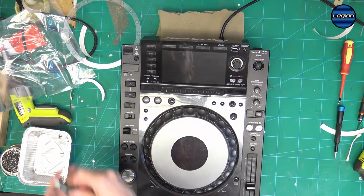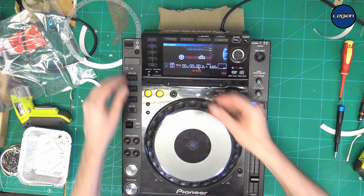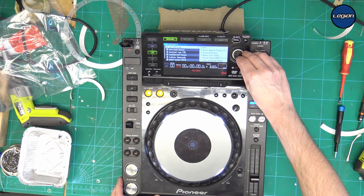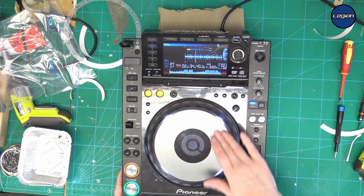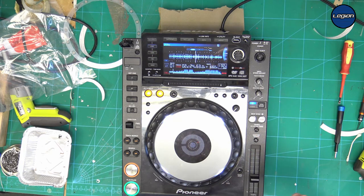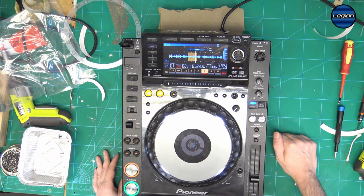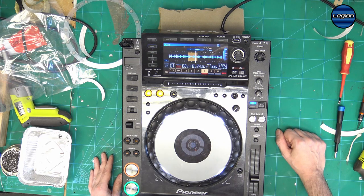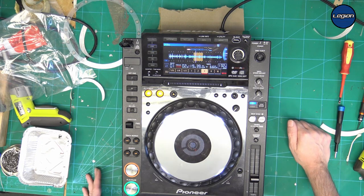Power back in, switch it on. Just make sure that it works. Our cue and play are now working, our jog is working okay. It's working, but as the problem was initially related to time, we just have to leave it — put a full bar loop on and leave it as long as it needs, maybe half an hour, and if it's still okay then that's it, job done. Thank you for watching this video on how to change the jog pressure sensor on pretty much any Pioneer CDJ, and I'll see you again on another video.